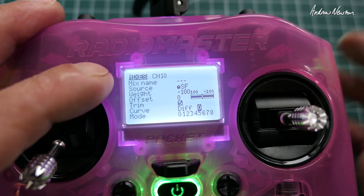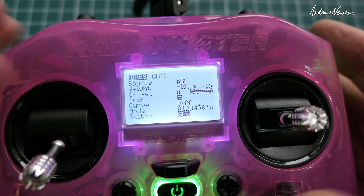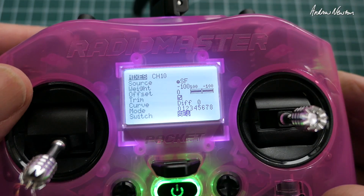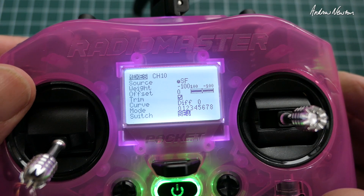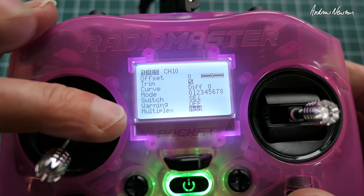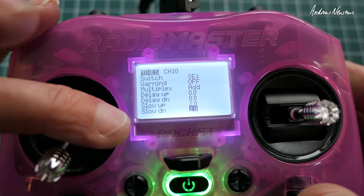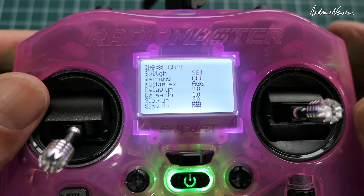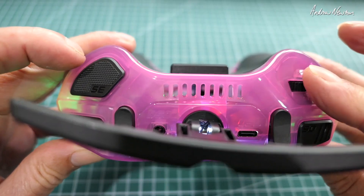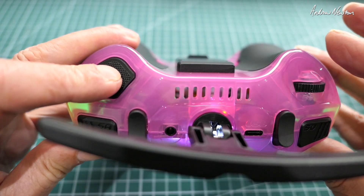Channel 10 is just following what the pot does, but it only switches on when the momentary switch is in the down position — that's SC in the down position. I also slowed it down with two seconds of slow up and two seconds of slow down, just to make it a little bit smoother. So now what that means is I set the angle that I want to go to with the dial and then activate it using the push button.